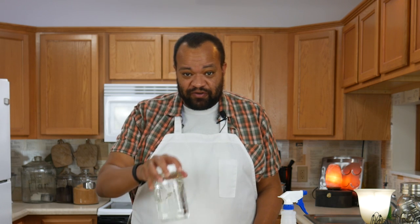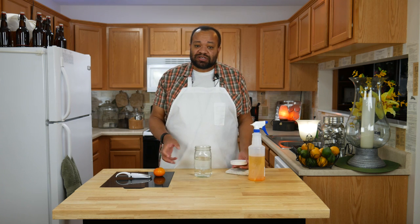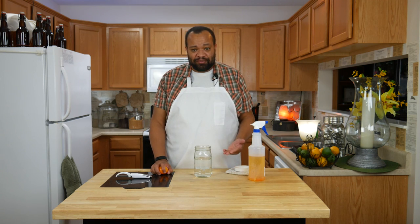I'm starting off with something we've used before: vinegar. We all know by now that vinegar has a lot of acid in it. If you use the cleaning vinegar, it has even more acid in it, which helps break through things like grease and grime and that sort of stuff.